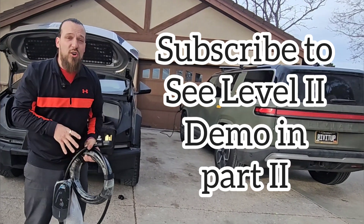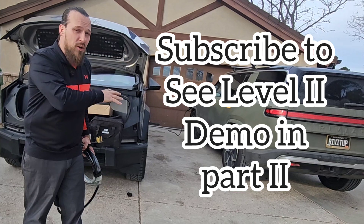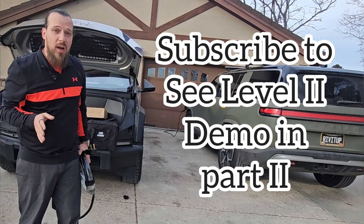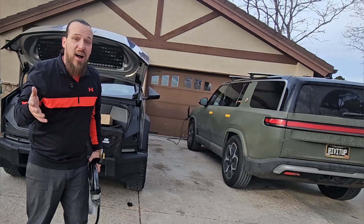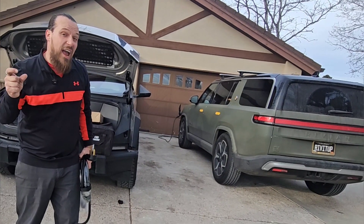A 240 volt setup is going to allow you to charge up to 36 amps. I'm going to get a whole lot more in depth on this in the next video in part two, but that's going to charge your car in anywhere between 12 hours to as short as four and a half to five hours.